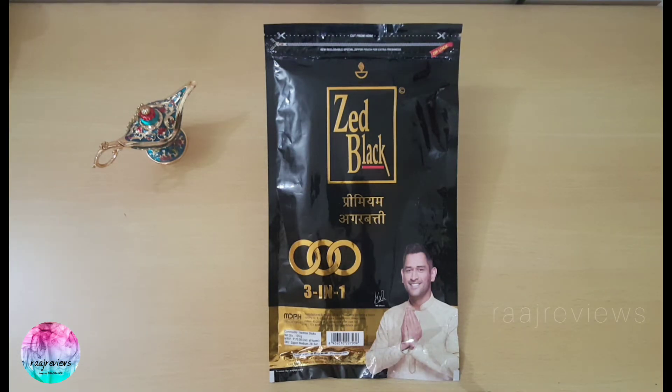First things first — I was initially amused by how the name Z Black was chosen. On digging, I found that this was a tailored version of Jet Black, which we use to denote a deep dark black colour. Jet Black became Z Black. That was a smart nomenclature conjured by the owners of this brand.